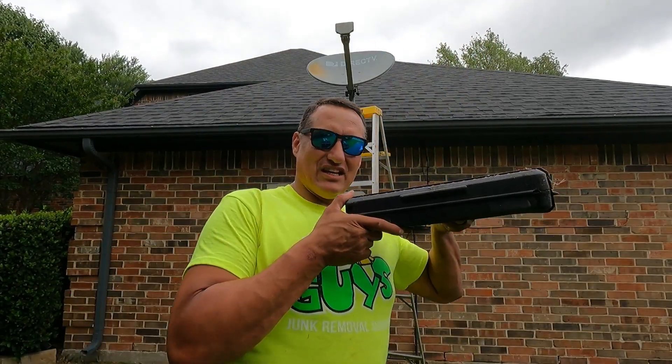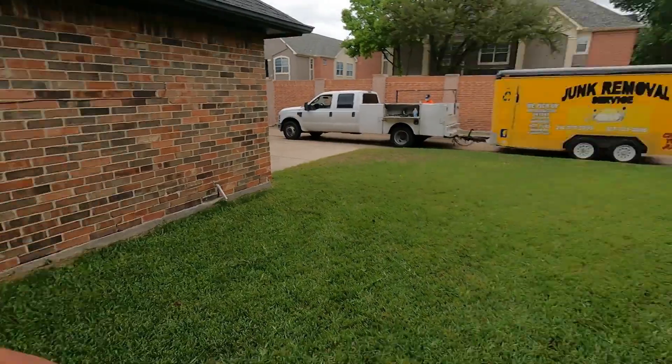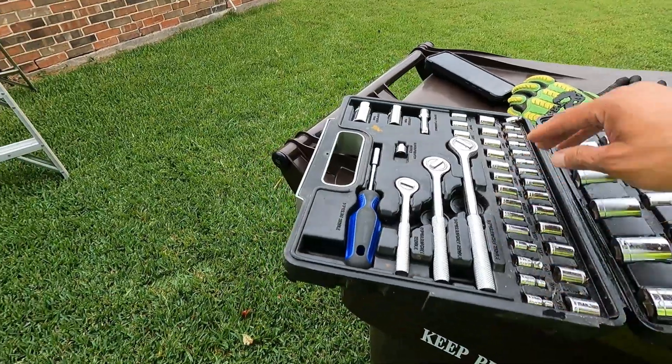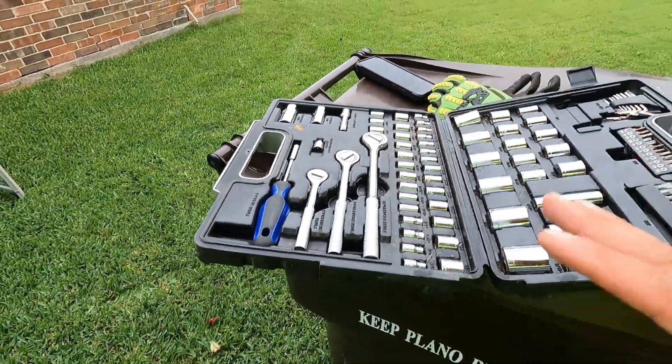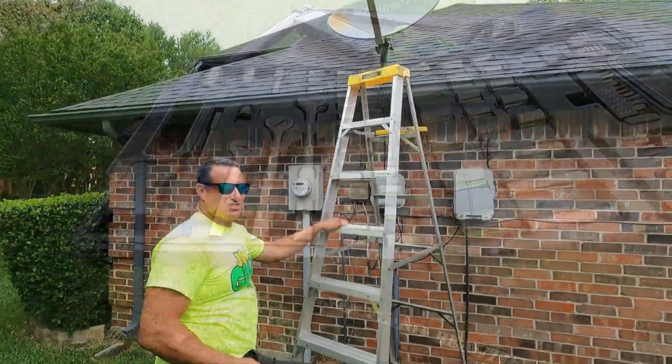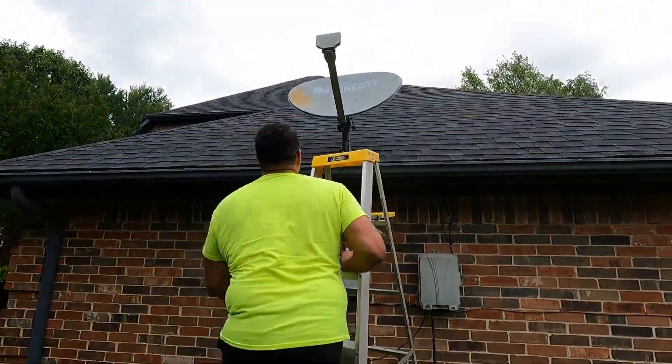Instead of the saw, we're gonna use a ratchet set — it's all about finding the right size. I got this from a junk removal job a few weeks ago. The guy told me to take everything out of his garage, and I said 'are you sure, everything?' He said yeah, and this whole ratchet set is what I got.